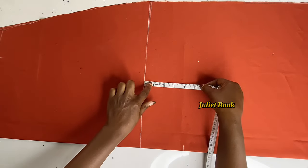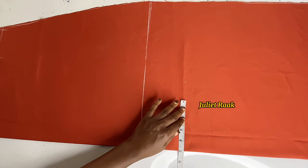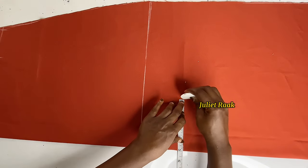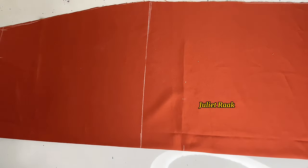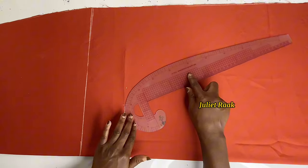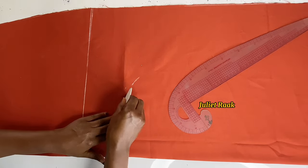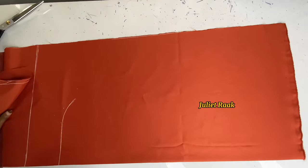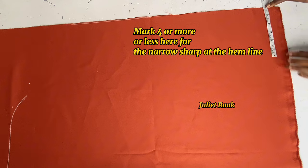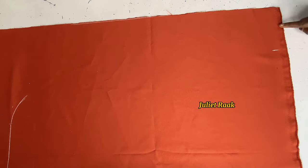I'm at four inches below the hip line but I later change it. I'm marking five inches inward to create the cut-out. Afterward, I draw a straight line for this section. I tried using my French curve but it wasn't giving me the shape I wanted, so I switched to freehand.